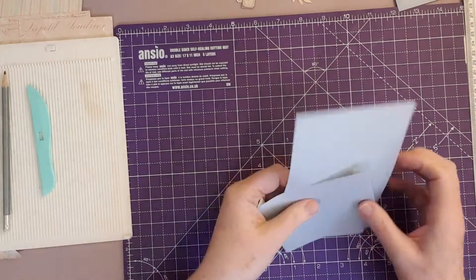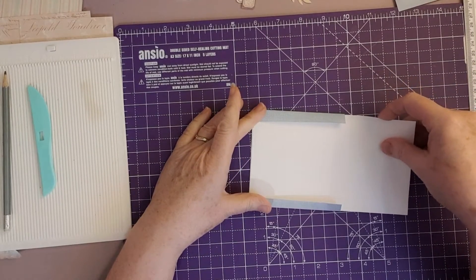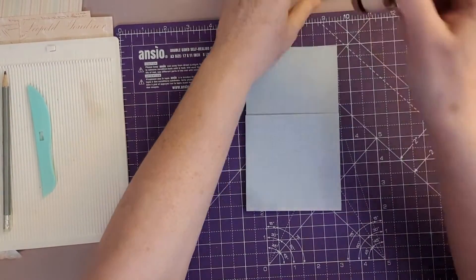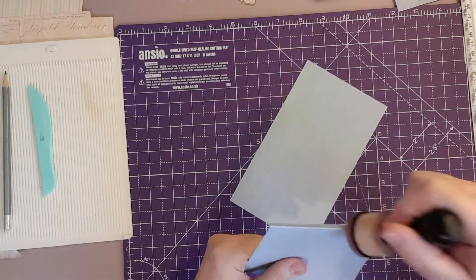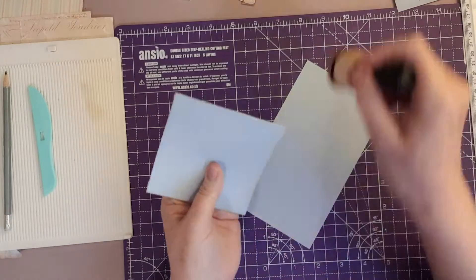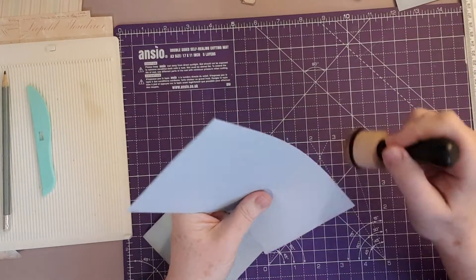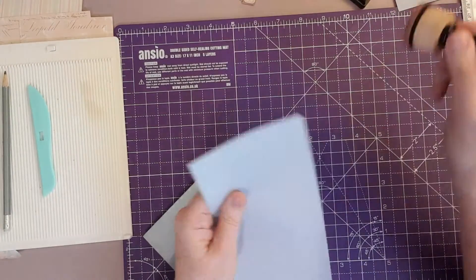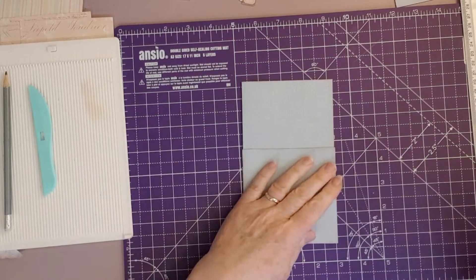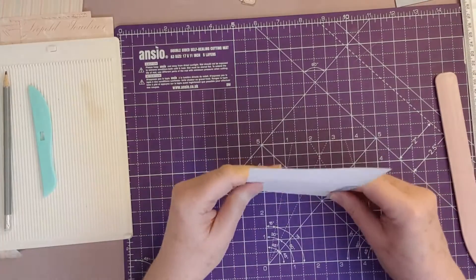So we wrap this piece around, edge to edge at the bottom, and that pretty much is your library card. Let me just ink around the edges so you can see what I've done. I think it would look better with a thumb hole in — Didi said you didn't have to have one, but I think it would probably look a bit better with a thumb hole. So we're going to give that a burnish with our bone folder, make sure it's even.